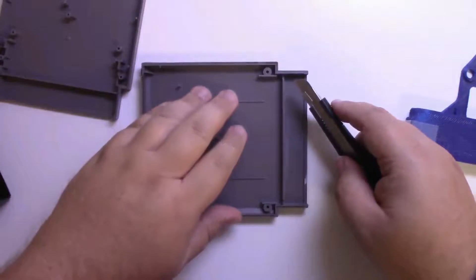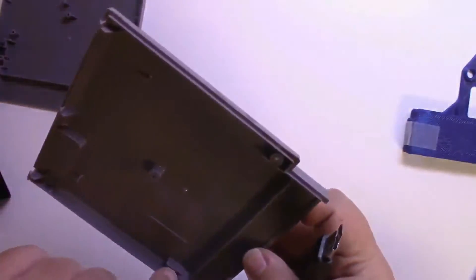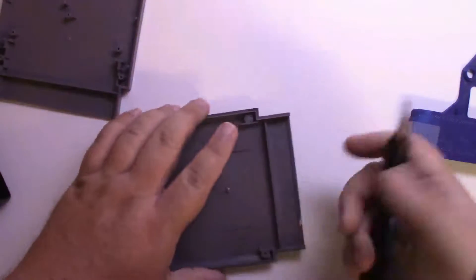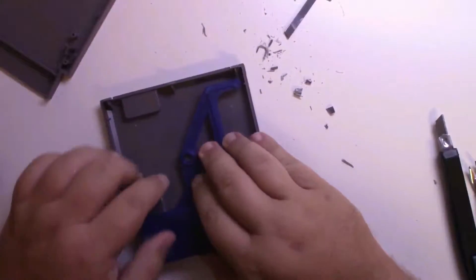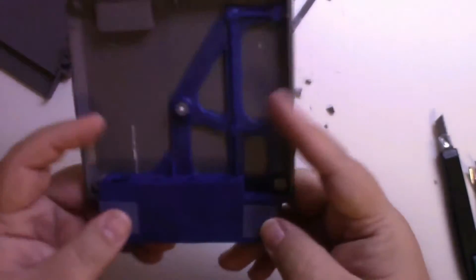We're going to remove this section here and these tabs. Do not break the screw mounts — that could be a problem; I have done that. Some of these older cartridges are fragile. As you can see the chassis fits in nicely.